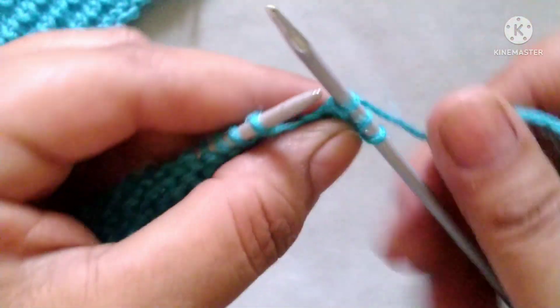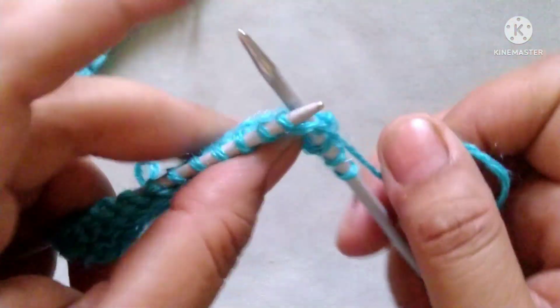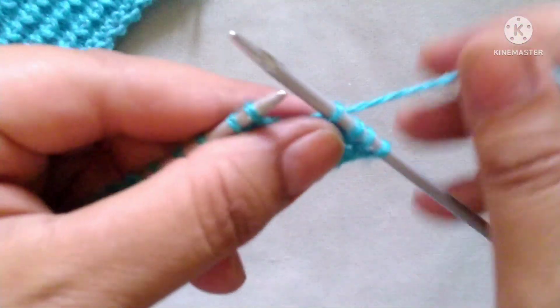The repeat pattern is: knit to one stitch from below like this, and purl one stitch. Continue repeating yarn in back, knit to one stitch from below, yarn in front, and purl one stitch across the entire row.